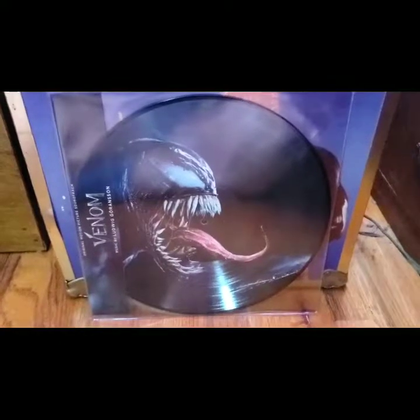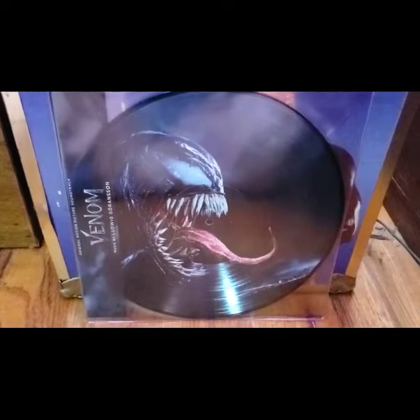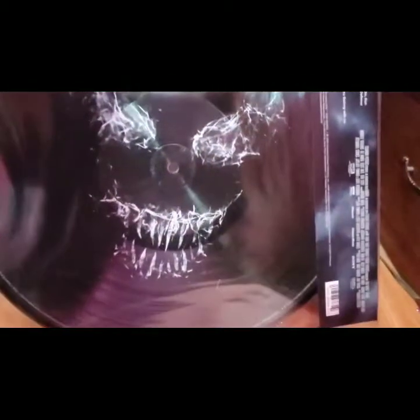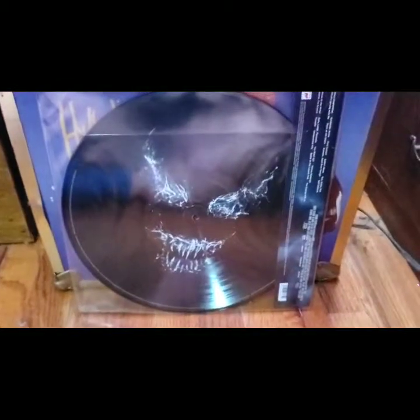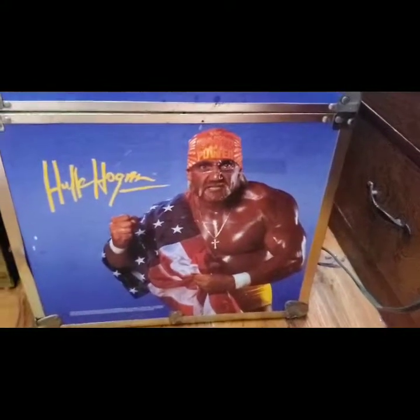I'm not going to talk about Homecoming — not at all — but I actually preferred Venom to Homecoming. I thought this was a gorgeous picture disc to have. I do collect a lot of Spider-Man Funko Pops, and when I get into my Funko collection you guys are probably going to be floored — there'll probably have to be tons of videos on those because I have over 1,300 Funko products. That was the last pickup for the year.